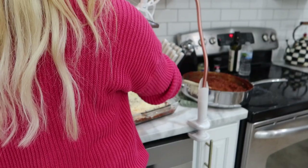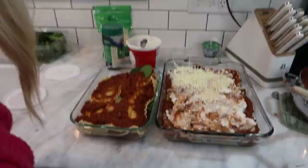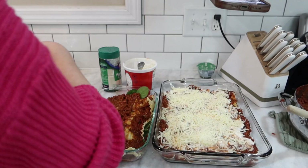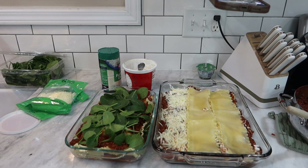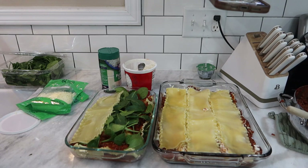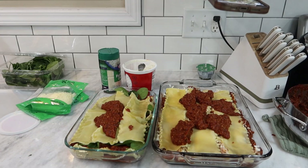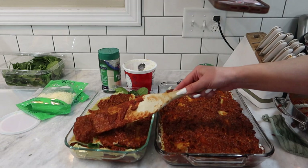Then I get my pans out. I make my cheeseless one a little bit smaller because I'm the only one who eats it. I put a little bit of sauce on the bottom of the pan to prevent the noodles from sticking. Then I layer three noodles each, then put a layer of sauce down, and then I do a layer of cottage cheese on top of the sauce and then a layer of mozzarella. I do that three times, so there'll be three layers of noodles total. Once they are all done, I put them in the oven at 350 for 30 minutes. On my cheeseless lasagna, I did the noodles, the sauce, and then a layer of spinach, and then I repeated that three times.